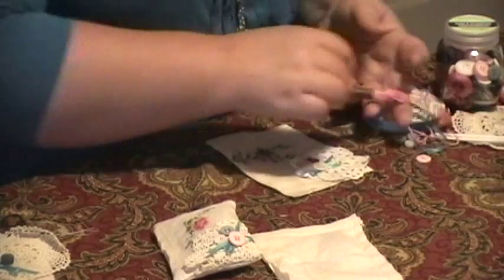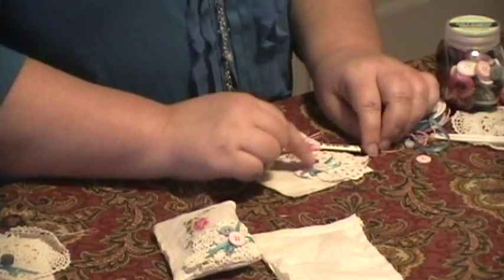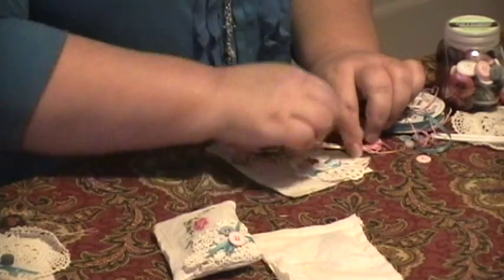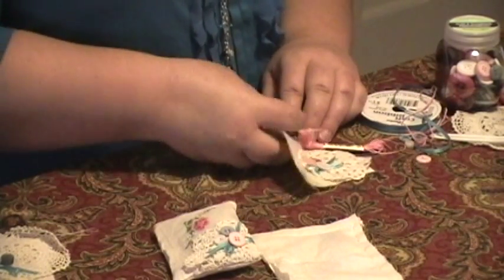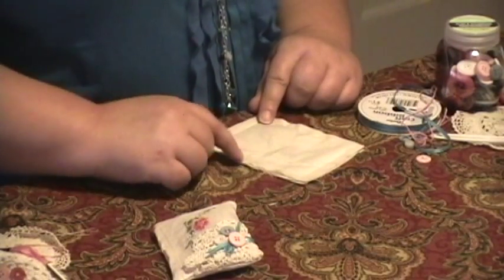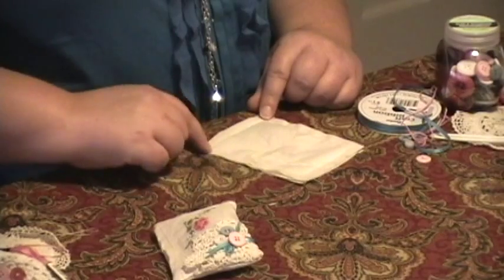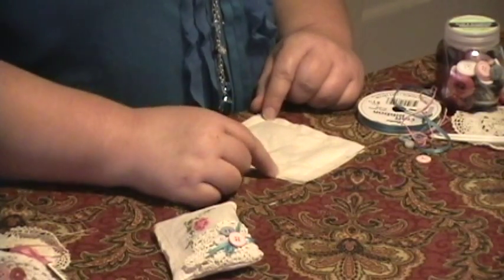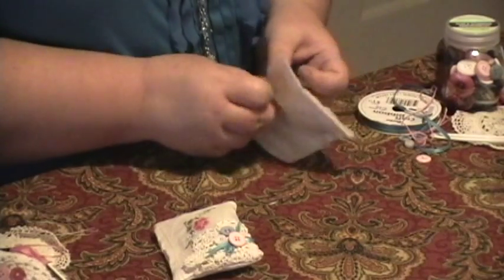Then I took some embroidery floss and just stitched the buttons down. Don't worry about stitching down the doily because you'll get that when you take it to the sewing machine. I took this to the machine and started stitching here, went around, and ended right there. You need to leave an opening and turn it right side out.